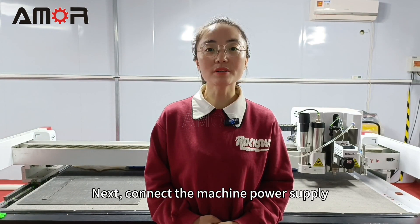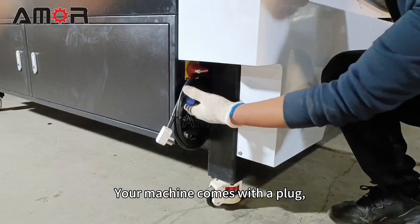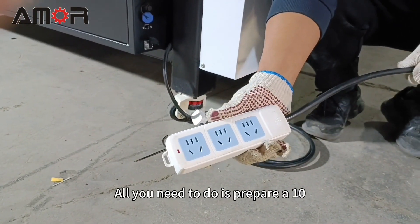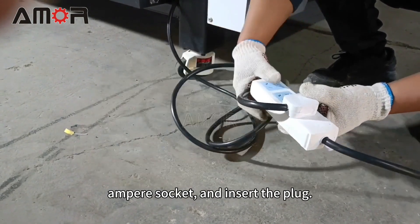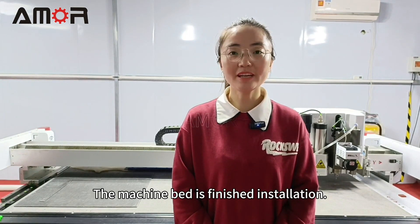Next, connect the machine power supply. The voltage requirements are 220V, 50 to 60 Hz. Your machine comes with a plug that matches local standards. All you need to do is prepare a 10 ampere socket and insert the plug. The machine bed installation is now finished.